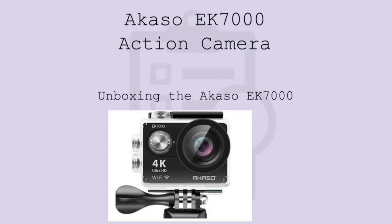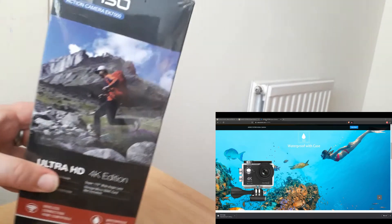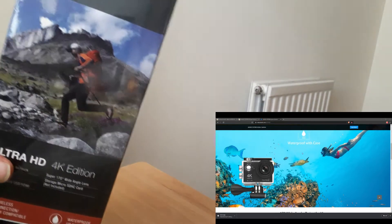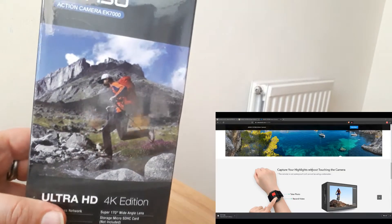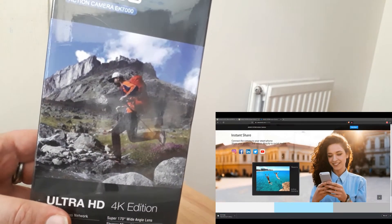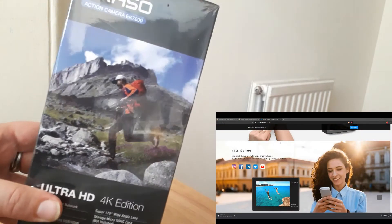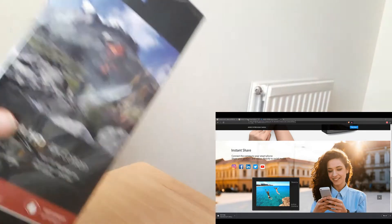Okay, so this is the unboxing of the Akaso Ultra HD 4K action camera. Let's see what they've sent us. This is the box, which contains a nice picture of a youth running through the countryside. And I hope that as a result of me having this camera, I also can run through the countryside. So let's look at the box.